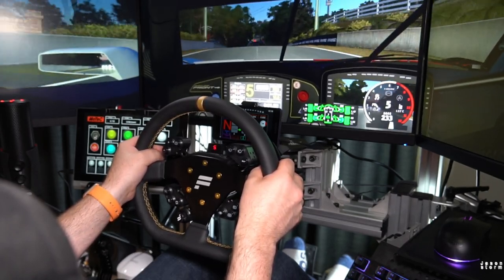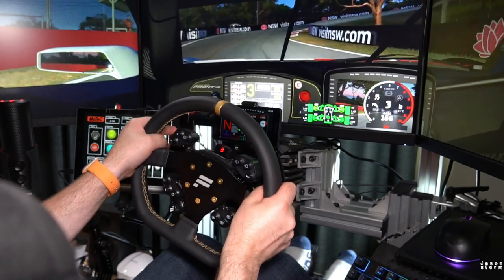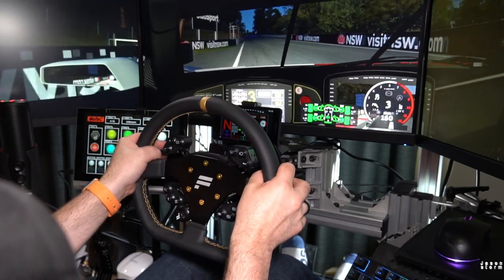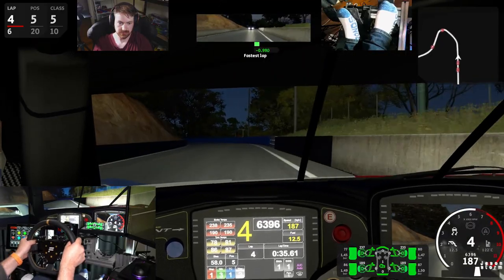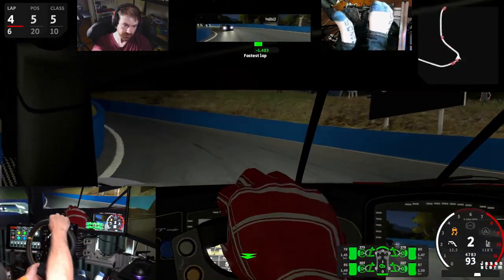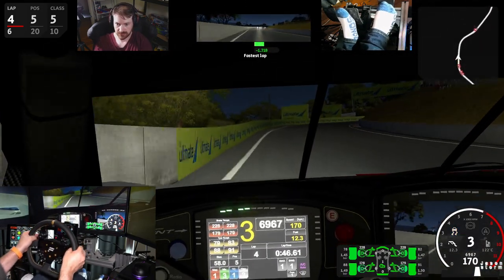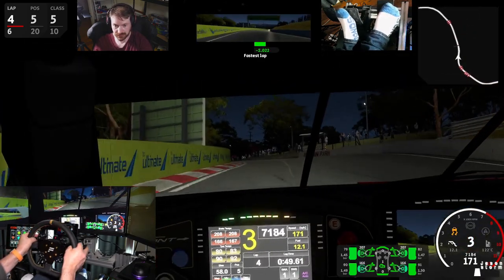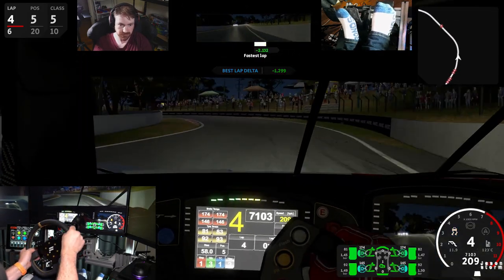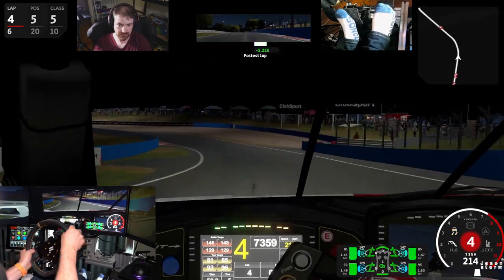So just bear that in mind if you found a V1 on the used market and you want to strap it to your new CSL DD. Having owned it, I would probably say, at the moment, stay clear. Probably buy a V2 Universal Hub — spend a bit more, get the V2. You're probably not going to have issues with it then. But the V1 still has issues with the non-upgradable firmware it has on it.